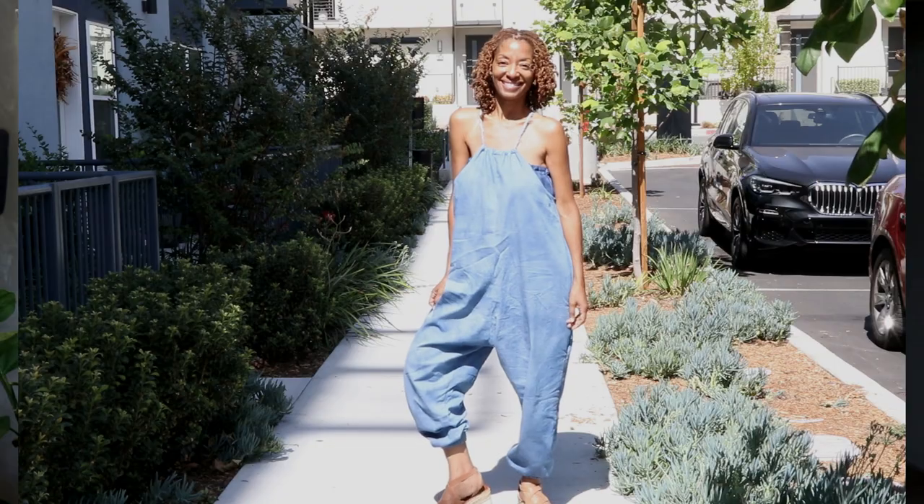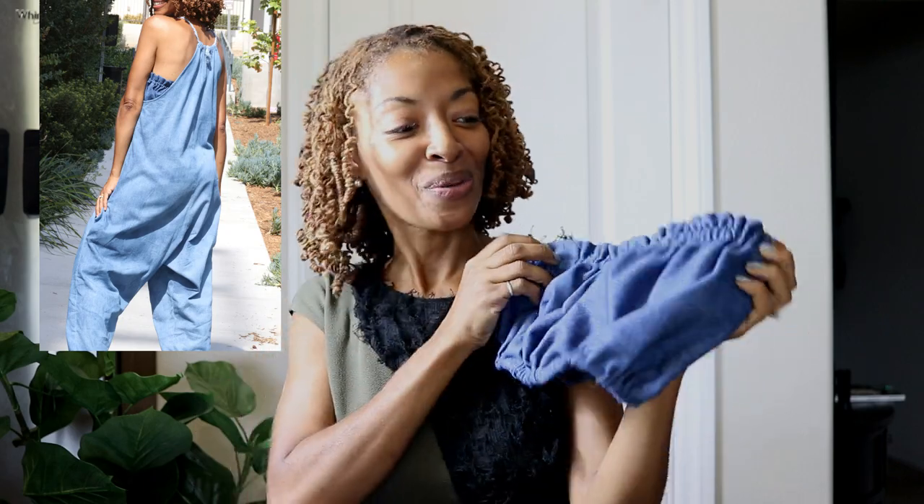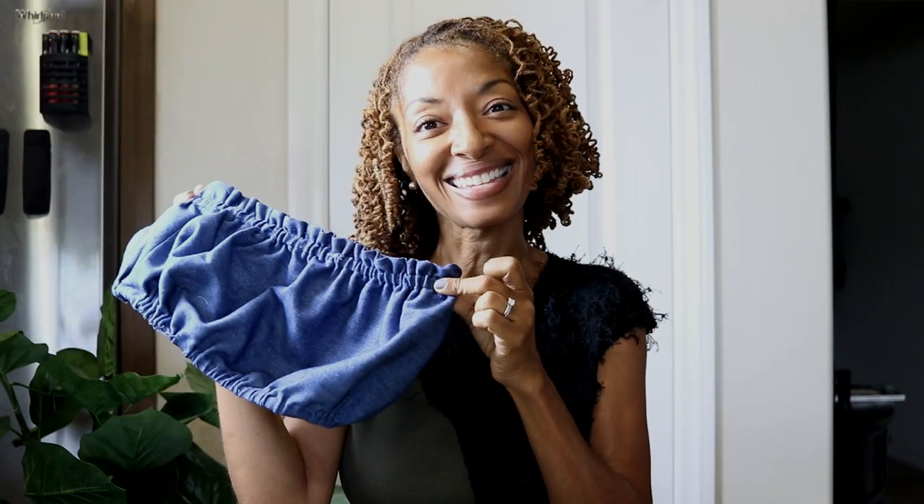I decided to make McCall's 8217 View A out of denim, which is this top here. It has elastic at the top and elastic around the bottom. I just threw this on under the jumpsuit because it's low on the sides.